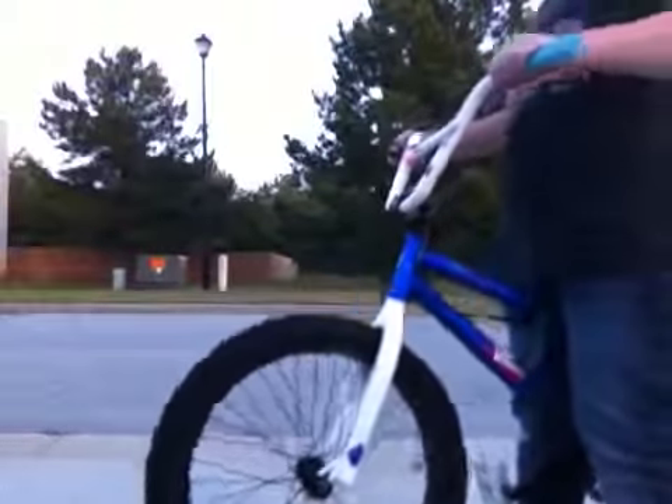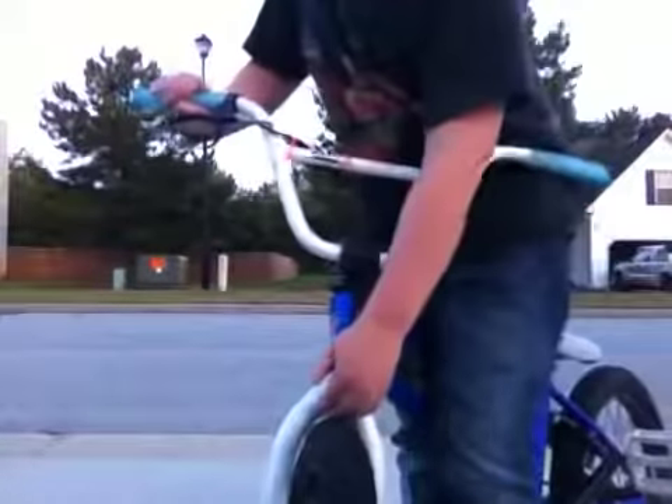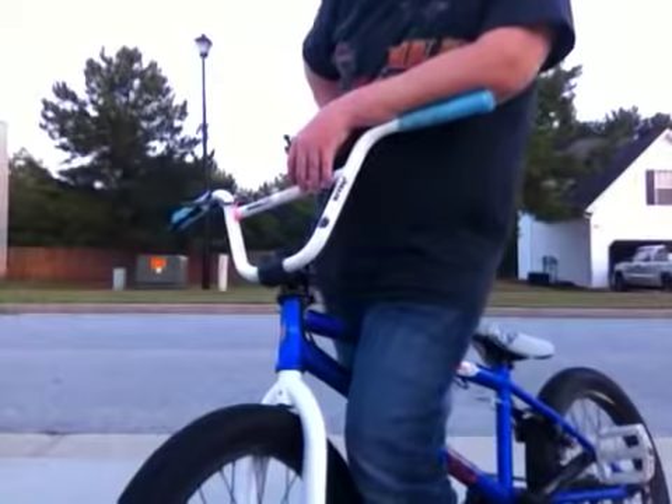Also when you're doing this, you're going to want to make sure that you have enough tire room. If you have too much tire room right here, then it's just going to hurt really bad. And if you have too little, it's going to be harder. But as you learn foot jams, it'll be easier because it won't hurt.